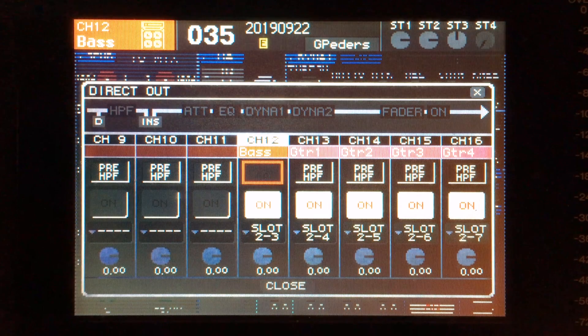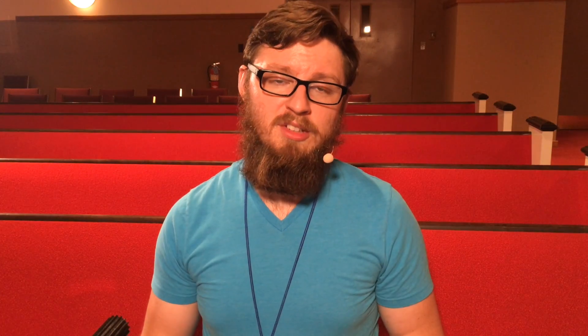Next is pre-EQ. This allows the high-pass filter to be engaged and processed on the signal going out without applying any of the EQ or dynamics processing from the channel. And finally, our last option is pre-fader. This applies all of the processing that we're doing to the channel — high-pass, EQ, dynamics, which can be compression or gating — all of it gets applied to the signal and gets sent out down the line.